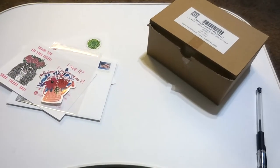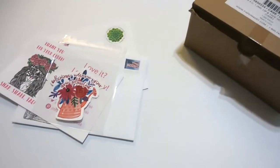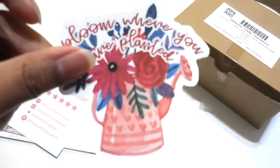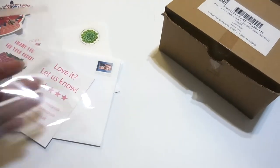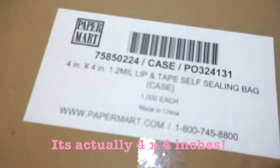I have all my materials for packaging these small stickers. Basically what you need, if you are going to use a stamped envelope — which I suggest because it is very cheap — you need your sticker, and this is the one I'm using for this video, and then you're going to need a clear envelope. This one's 3x3. I purchased this from Paper Mart — this box right here, Paper Mart. I'll provide a link in the description.